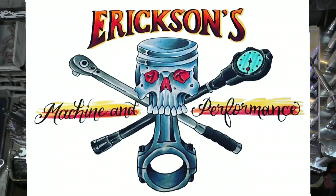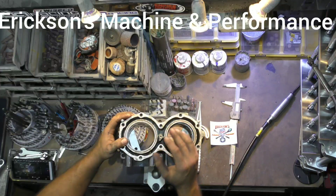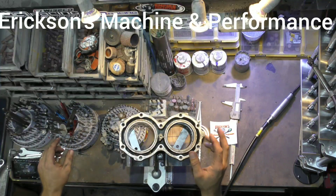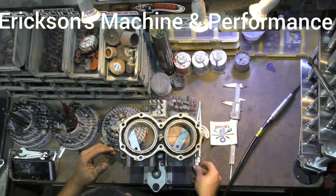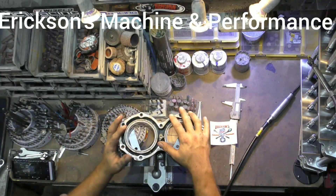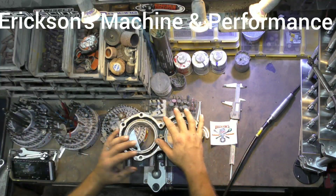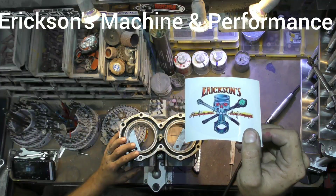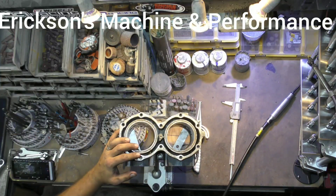Hey guys, it's Mark from Ericsson Machine and Performance. This is going to be the first video in a series going through porting. This one's going to be basically going through all the different tooling you need to be able to go through this series with me. If you guys like these videos, please subscribe to the channel, like the video, hit us up in the comments section, let us know what you think. We now have some stickers on our Facebook page if you want to go buy some — it would be greatly appreciated to help the channel out.